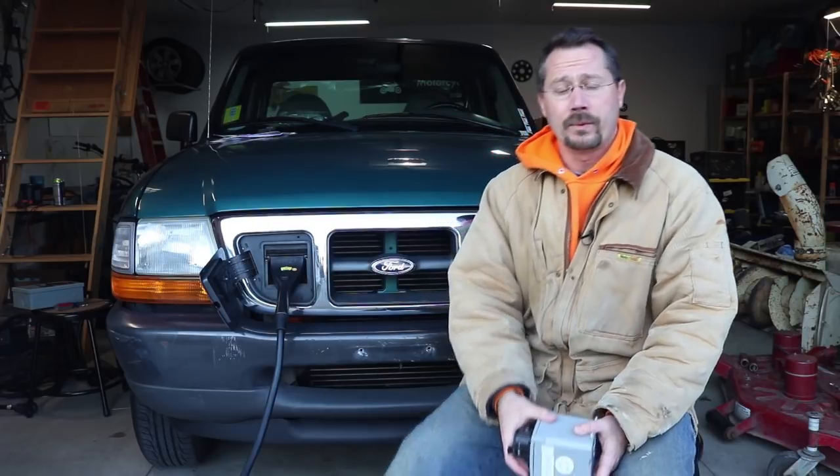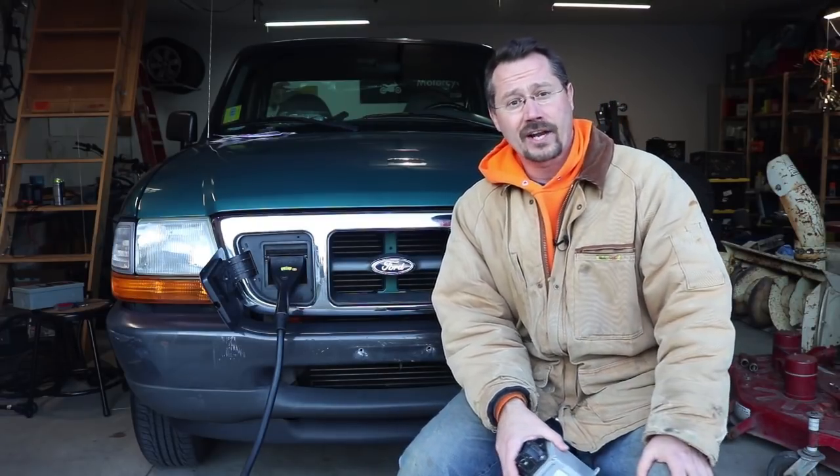So as always, I hope you enjoy these videos. Please like, comment, subscribe. Check out the blog at 300mpg.org. We're also now on Patreon, so if you want to help support this sort of thing — make projects like this happen and videos about them — we'd love to have your support on Patreon as well.